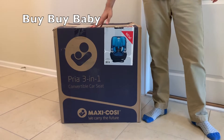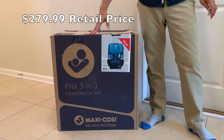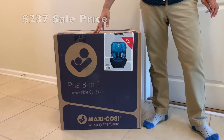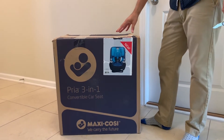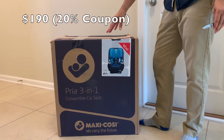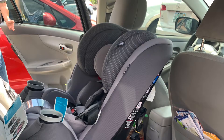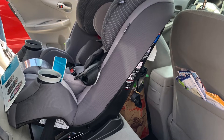I purchased this car seat at Bye Bye Baby. It was originally priced at $279.99, but they had it on sale for $237. We used a 20% off coupon and it came out to $190, which I thought was a really great deal. We also had the opportunity to try it out at the store — we put it in the car and sized it up.